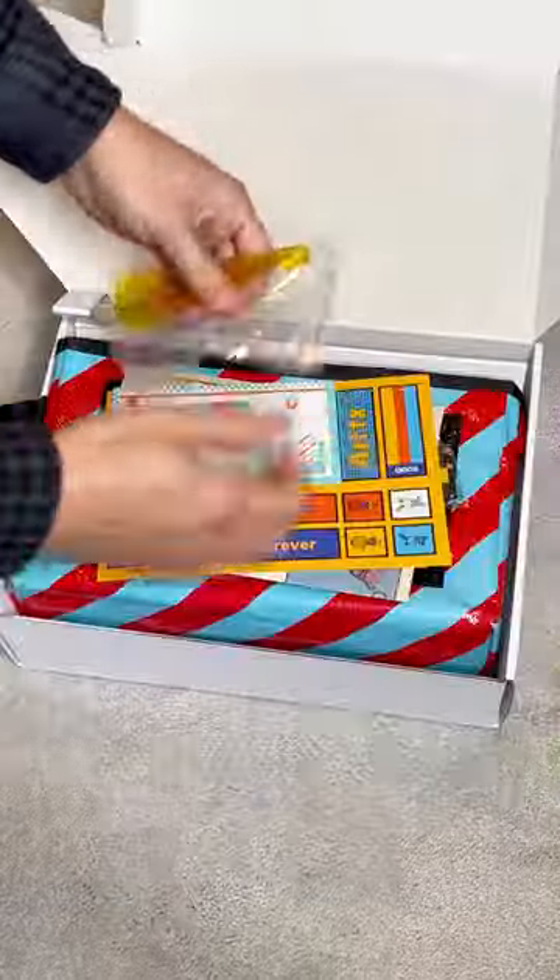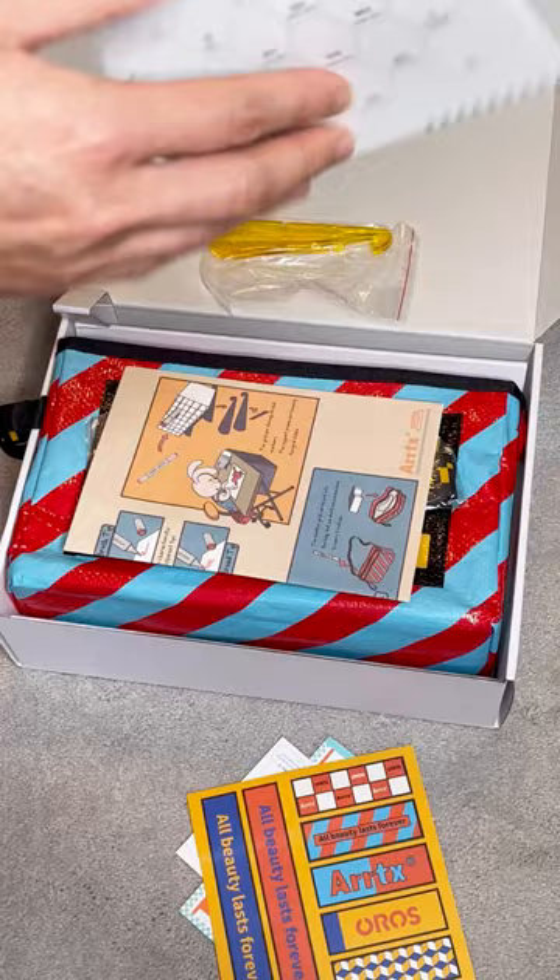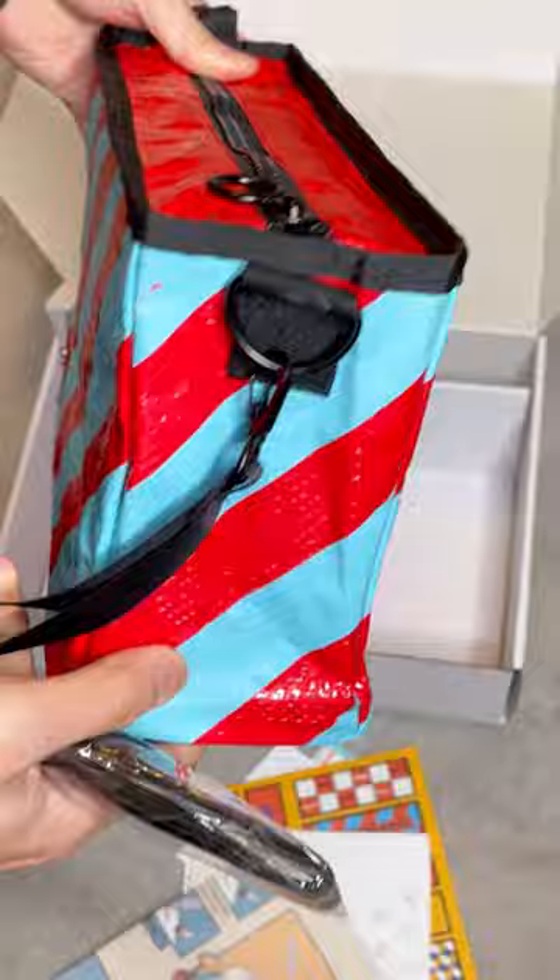Hi, what I'd like to show you today is this 80 colors alcohol marker set from Artex. It came with so many goodies like a postcard, stickers, swatch card, user manual, carry bag, support frame, and plastic grid.